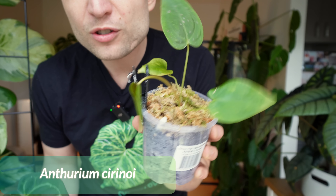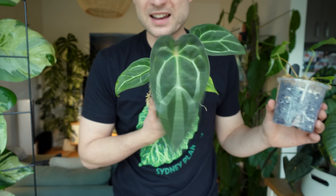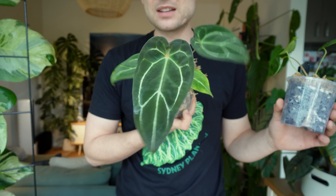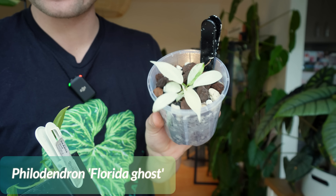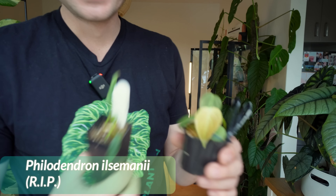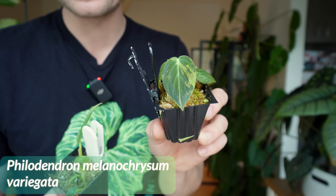This one is anthurium cyanuronoides — something like that, AJ gave it to me the other day. This one is another hybrid I made with a friend — my queen pollen with a magnificent seed parent. And look at this tiniest Florida Ghost — how cute! Very ghosty. The teeny tiniest illimanii. And this is the tiniest little variegated milano.